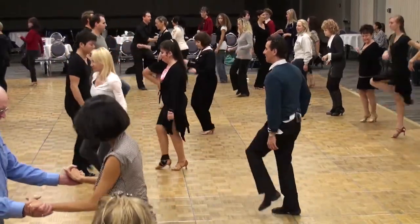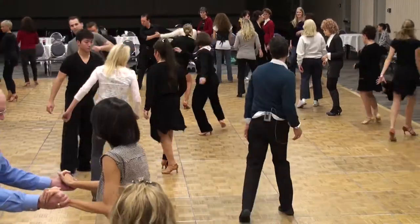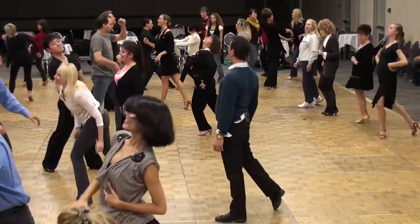Kick left, kick right, kick left, kick right. Twist, look, 2, 3, 4.